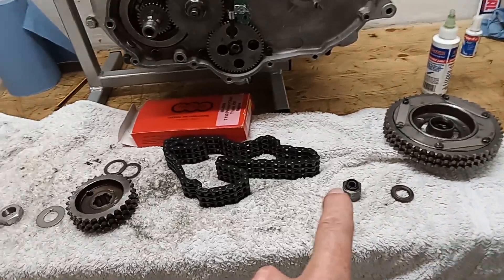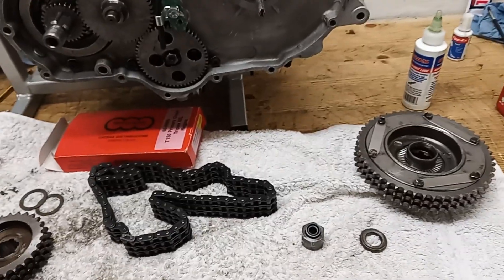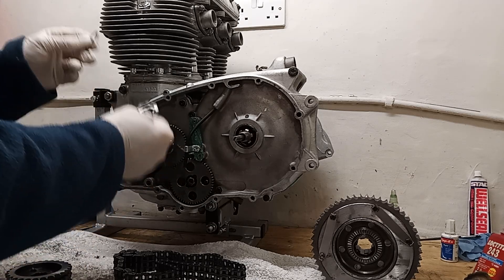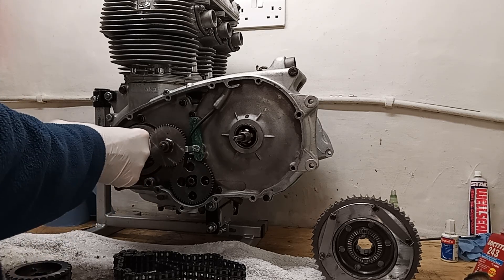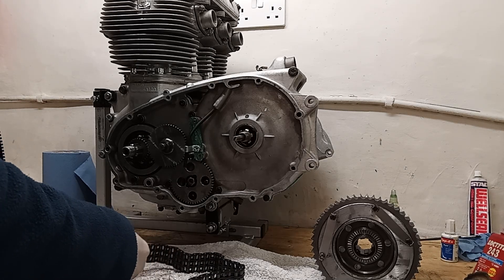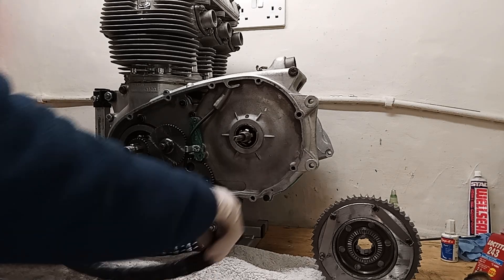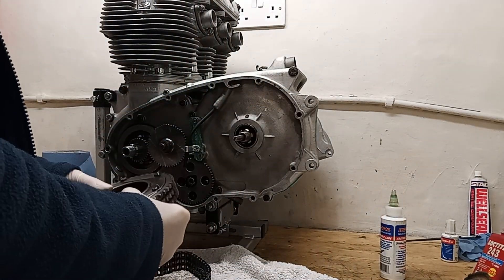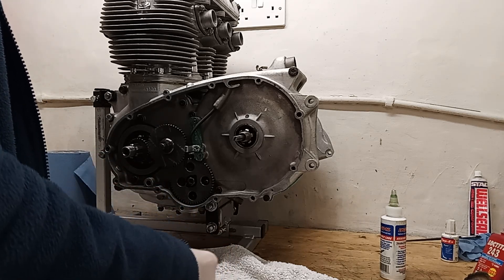I'm going to fit the oil seal in there and then we should just be ready to slide everything on. Right, we're putting the primary chain on. The two spacers that were already there go on behind the engine sprocket. We fit the engine sprocket and the primary chain. It's got a split link - we make sure the split link is facing the right way, so the head always goes in the direction of travel which in our case is anti-clockwise. Then I'm fitting the shock absorber into the chain.